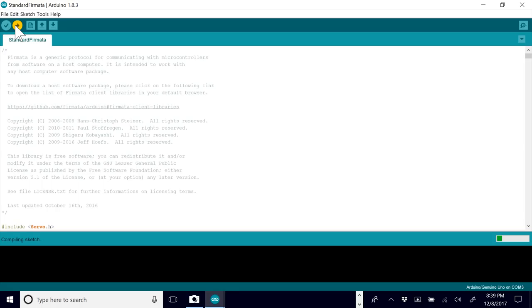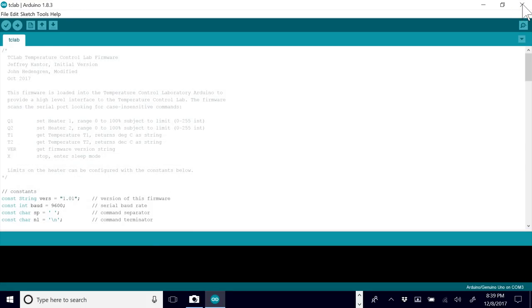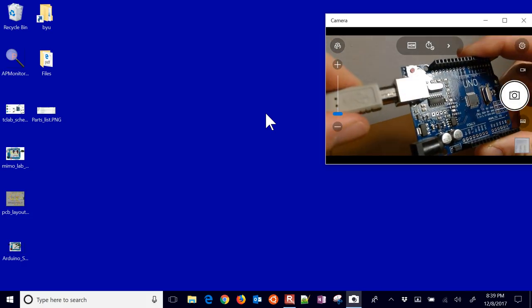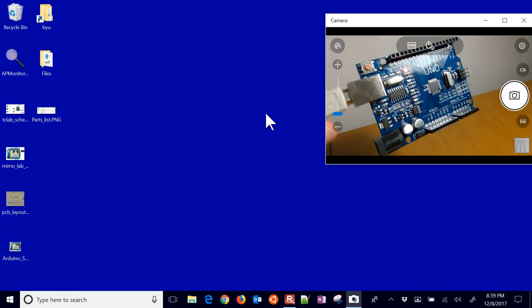We're going to use something called PyFirmata. Once we have this downloaded, we can use just a standard library within Python to be able to control this. You'll see it's compiling and then it says it's done uploading. Now you're done — you can close this out. When you unplug it and plug it back in, it'll still have that firmware loaded. The standard Firmata will be on there and you don't have to load that again.